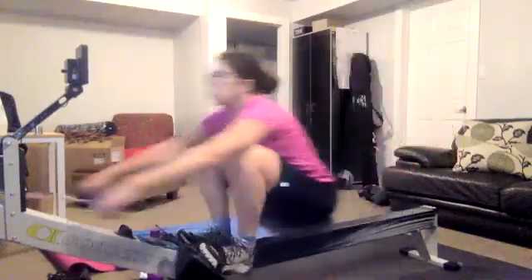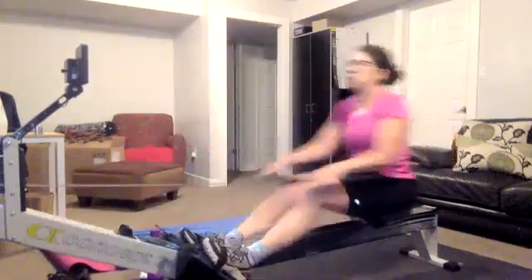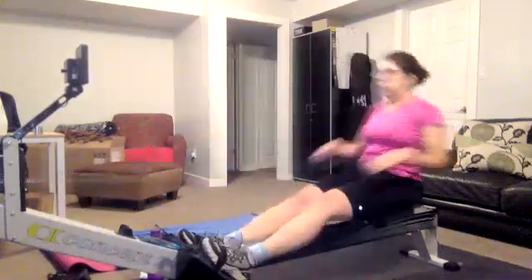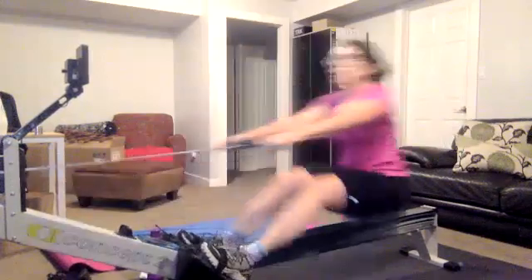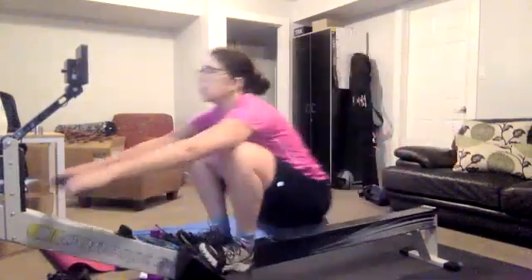Nice work, drive it back, push it on. Every stroke we take, we are making that body strong and unbreakable. Drive it on, push it back — shoulders relaxed, room between the shoulder and the ear. Try to get those flat wrists through the release — that's gonna keep that nice, straight power application.